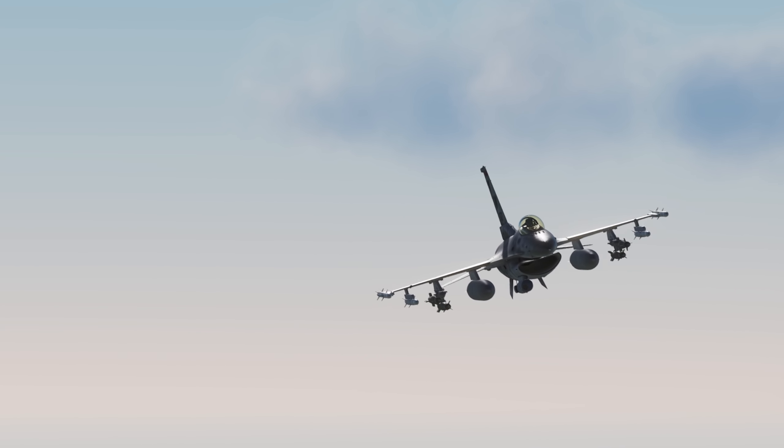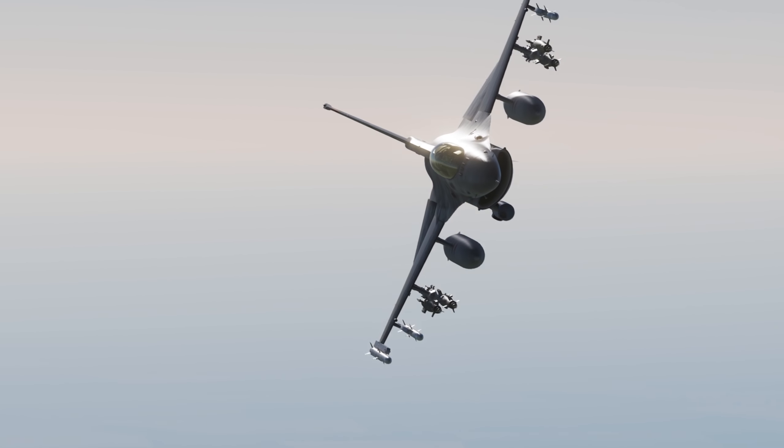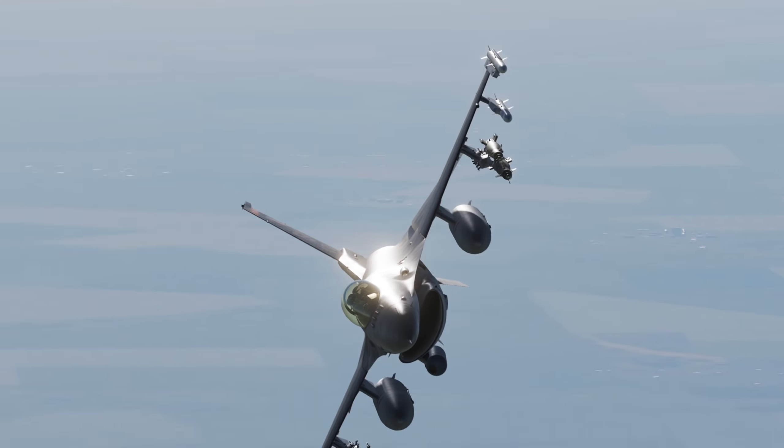The Lightning II targeting pod on the Viper is incredibly barebones at the moment, so we'll only go over the basics very quickly.